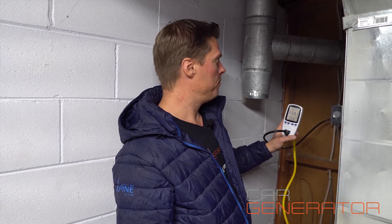It looks like about 350 watts it's running right now. We find furnaces are generally between 200 to 500 watts these days. Let's go outside and see how much this is drawing from the Car Generator.